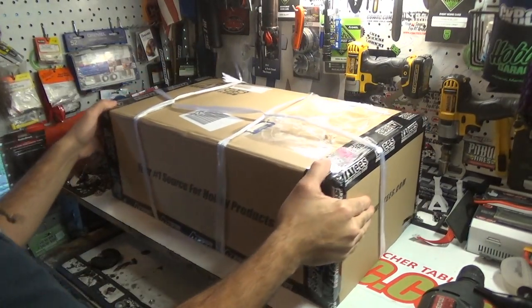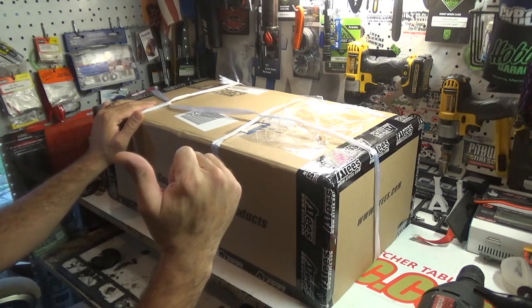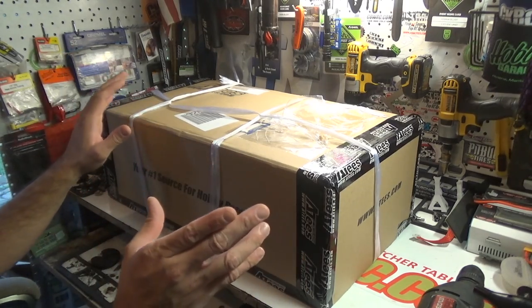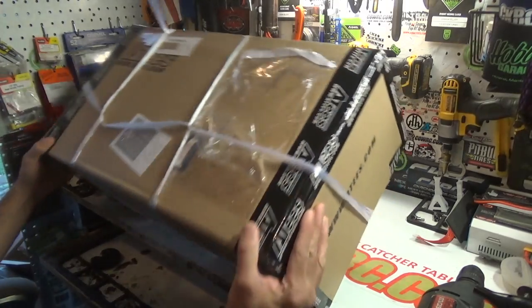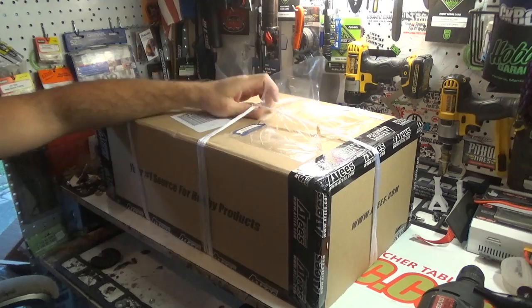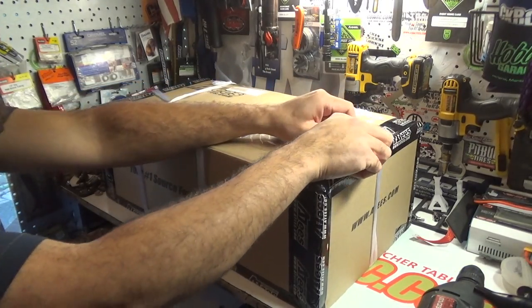All right, what's going down everybody, welcome back to another episode of Camping with Coleman. It's your boy Josh, aka Coleman, and as you can see we've got a box — a fairly good sized box today. I'm pretty stoked on this. I already removed my info off there this time; I was actually paying attention and remembered to do it.